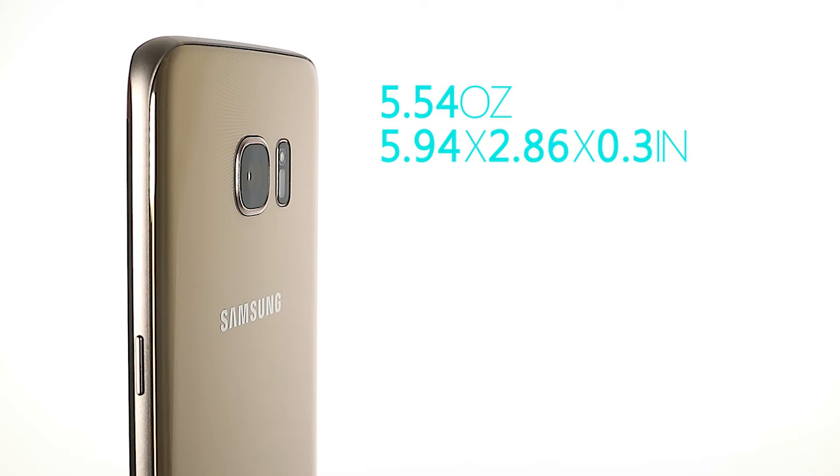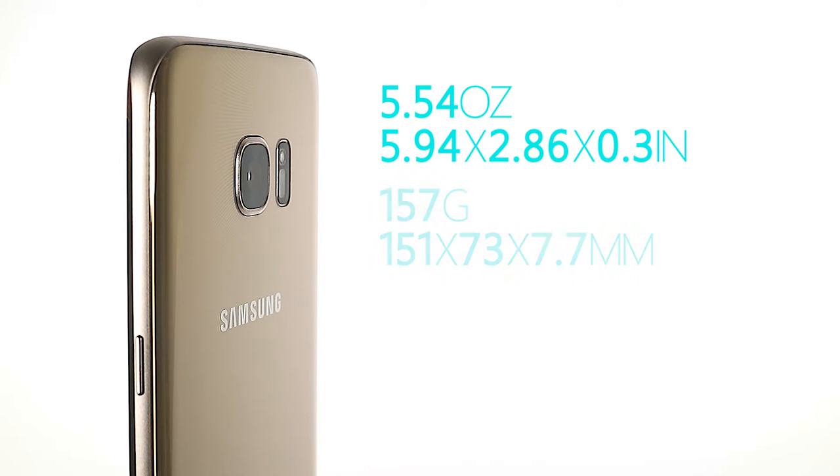At just shy of 6 ounces and dimensions of approximately 6x3x0.3 inches, it is both a light and medium-sized smartphone that will fit larger pants pockets, and if that's not the case, will be easily transportable in any kind of jacket pocket.